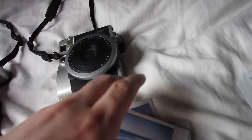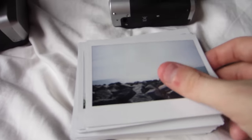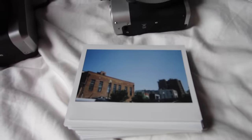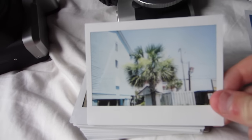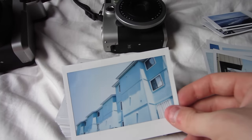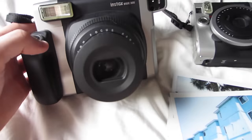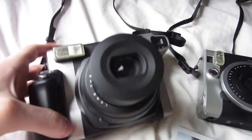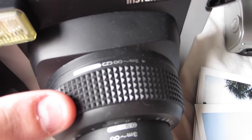Now let's go on to the Instax Wide. Here are some of the shots I got with it. One thing you really want to note with the Instax Wide is when you turn it on, if you're taking pictures of something that's far away, do not forget to turn the lens one more time because you want to get the focal length correct.